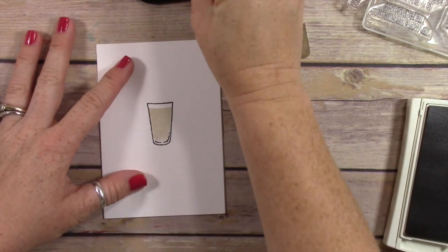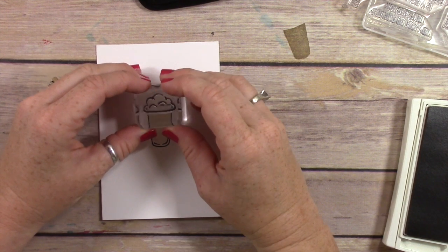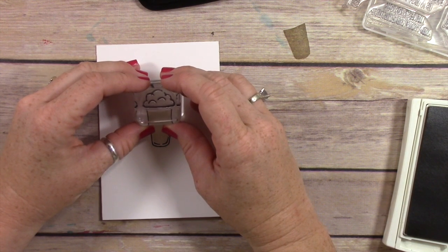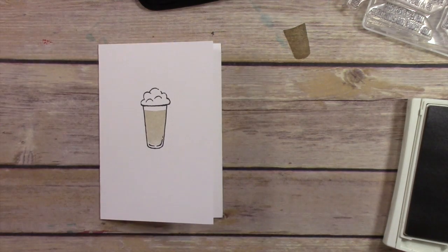I really have the urge to burst out singing 'My Milkshake Brings All the Boys to the Yard,' but I'm not going to because I'll embarrass myself. Okay, same thing! Now I've stamped my little frothy whipped cream right there at the top.